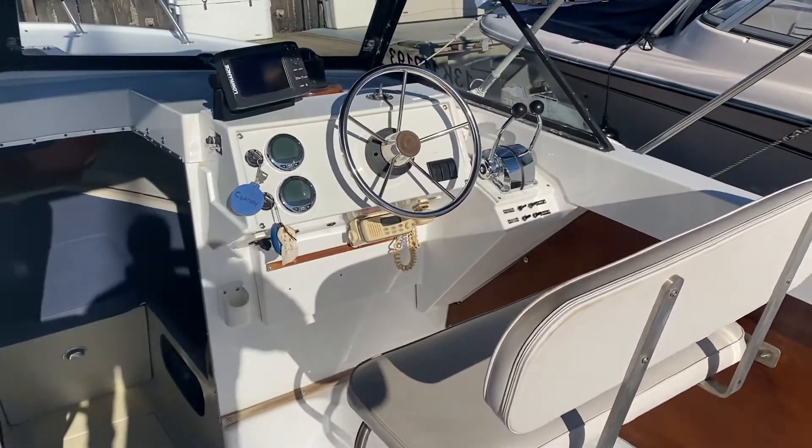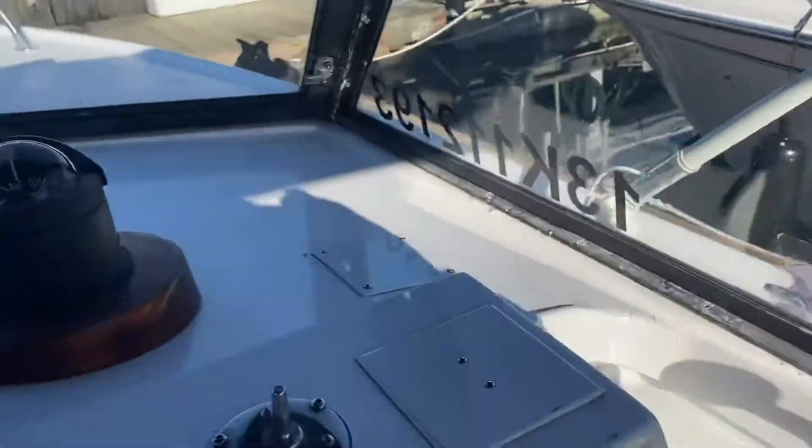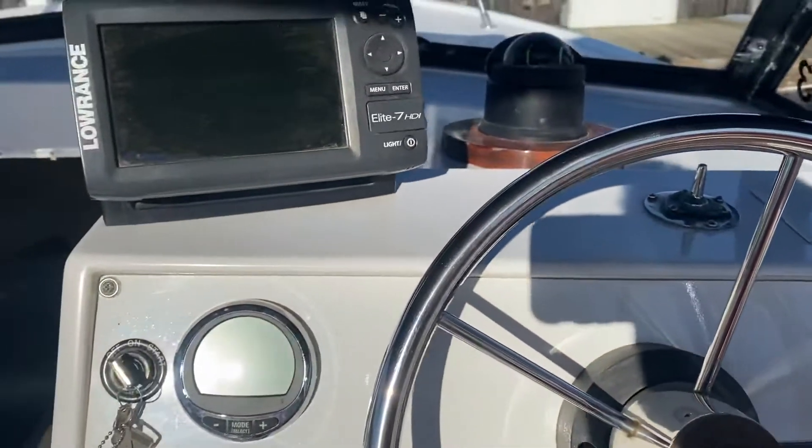Smartcraft gauges as well. We're gonna do a quick startup video, which is something unique to our company. This boat is sitting at the Royal Vancouver Yacht Club at Jericho — it's in beautiful condition.